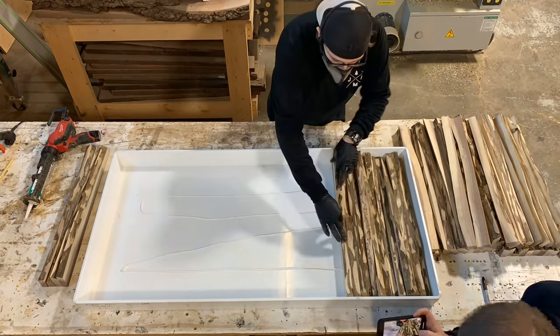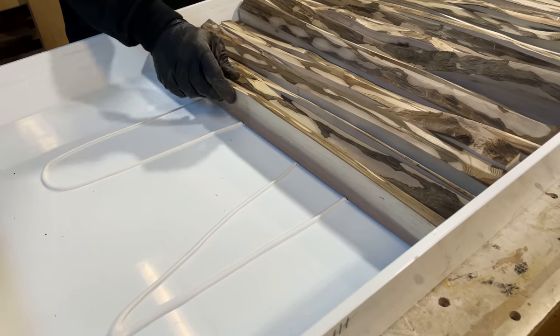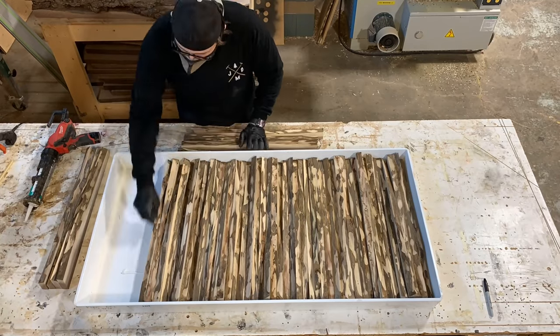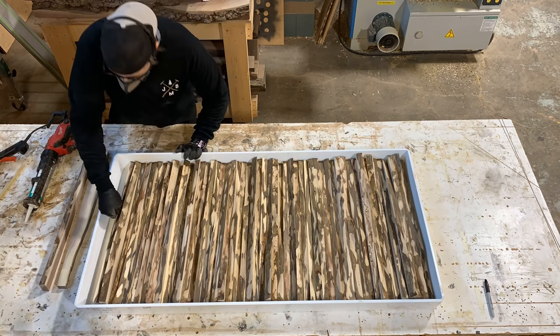Since we didn't have a good way of clamping these down, we just decided to use a few beads of silicone to hold these in place. At this point we still thought we had a pretty foolproof plan and we didn't think this was going to turn into a thousand dollar mistake.